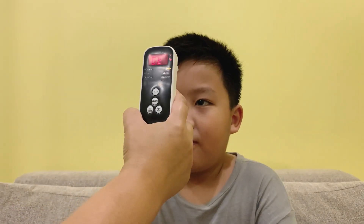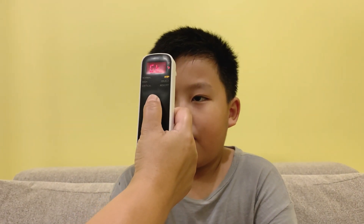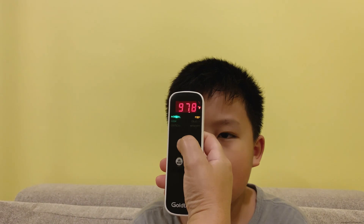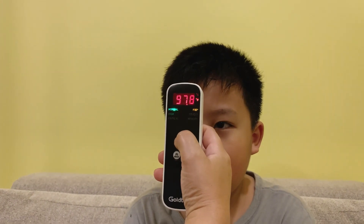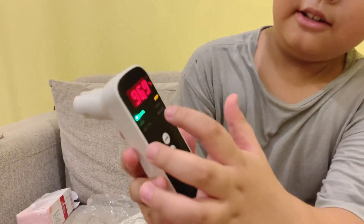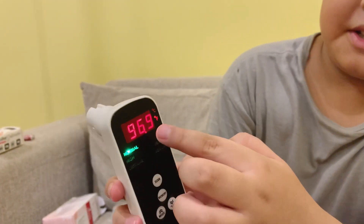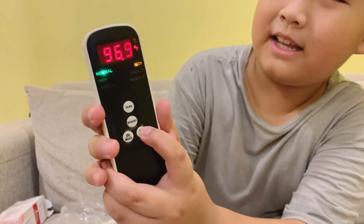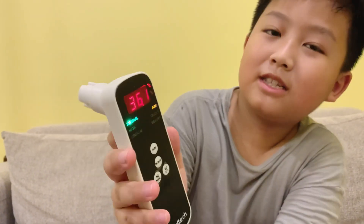Mom, can you scan my temperature? Okay, so it's 97.8 Fahrenheit — that's a normal body temperature, that's good. As you can see, it can scan the body and an object, and there's also a normal, high, and critical indicator. To change it to Celsius, press this Celsius button — so 36.1 Celsius.